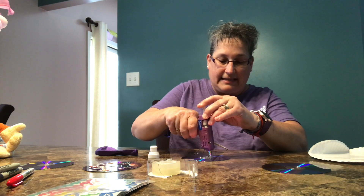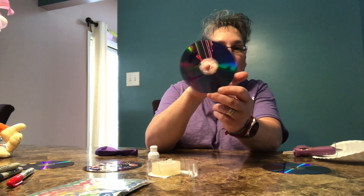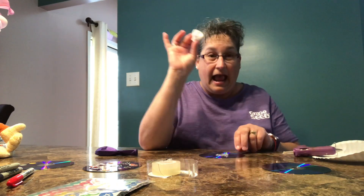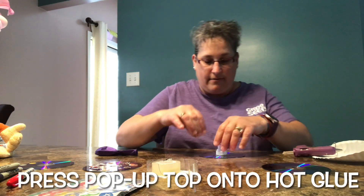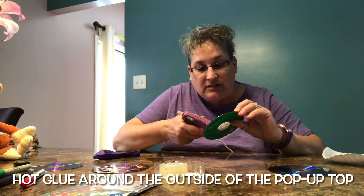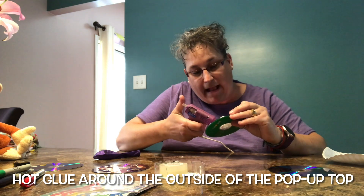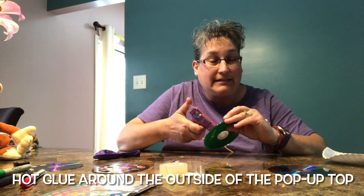When I say the inside part, it's the clear part in the middle — not the part that has the hole, but the part around it. Then you take your pop-up top and press it down into the glue. We want to make sure the glue goes all the way around our pop-up cap because we want it to be airtight.